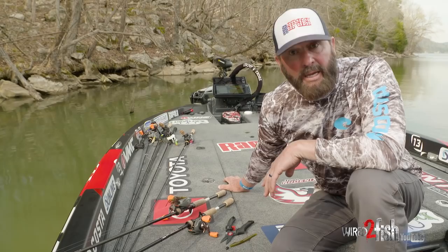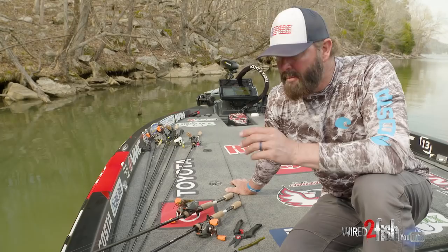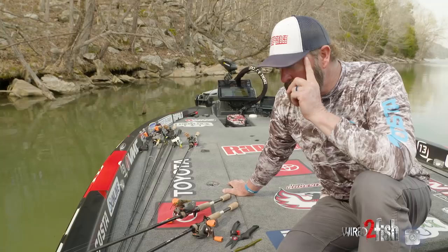Why a Texas rig over a shaky head? Because I can't throw a shaky head in the middle of a big old tree and get it back out. I can't pitch a shaky head effectively around lay-down logs without hanging. Skipping docks, pitching around — I'm moving around with this. I may pitch it in a clump of grass, under a dock, a blow-down, a fence post — whatever gets in the way, these two baits are going to get put to play.